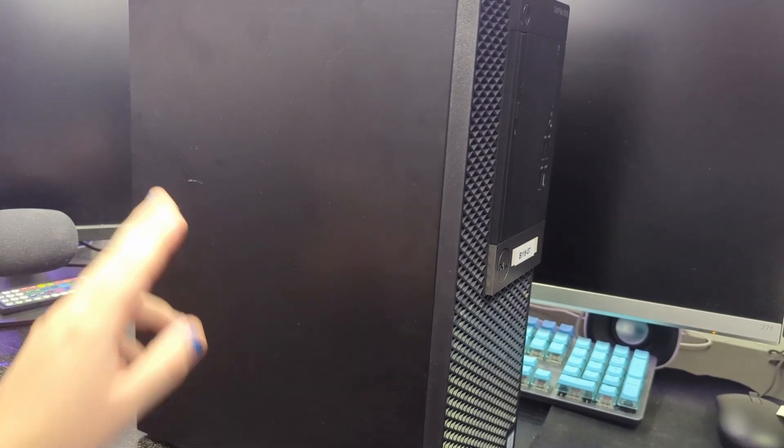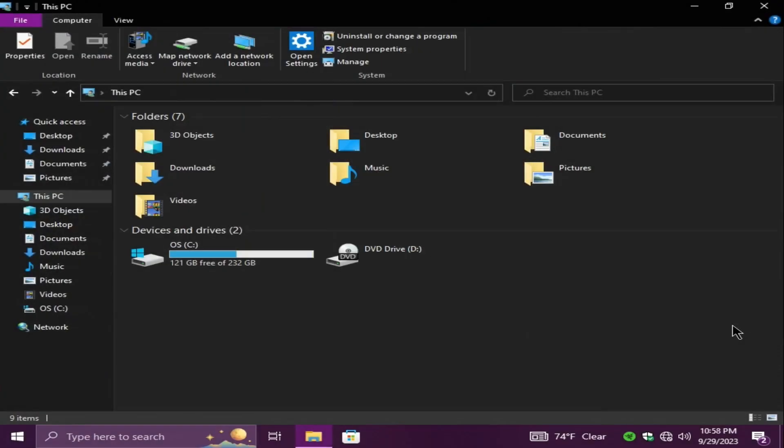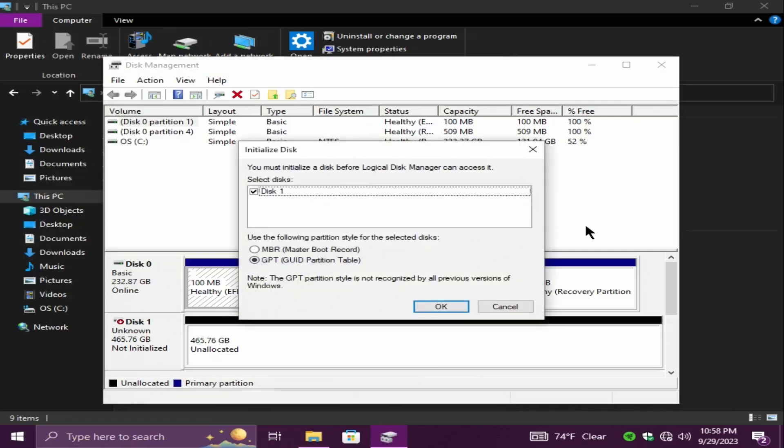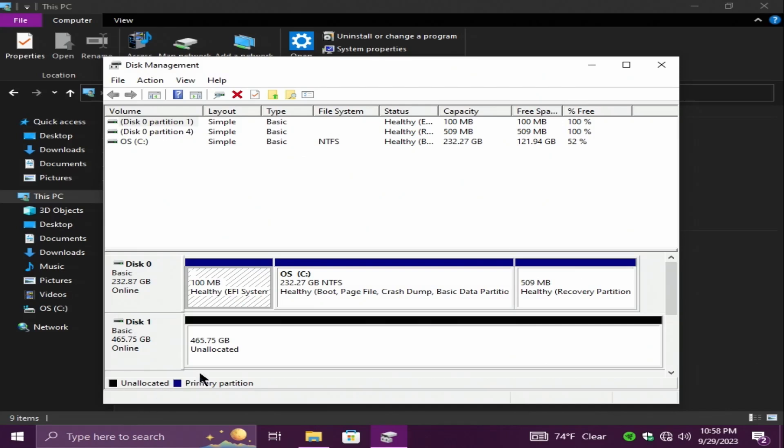Now that the SSD is in, I need to plug this into my capture card so I can boot the OS and do the clone. I plugged it in and pushed the power button. We're going to let the system boot and make sure our SSD is being detected in the main OS since both drives are in right now. In This PC it won't show because it's not initialized, but we need to open disk management to check — good, it shows up. I'll just do GPT but leave it unallocated for now.